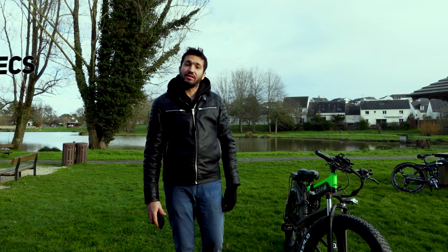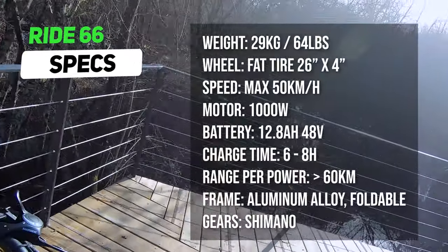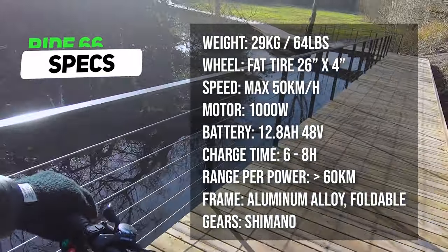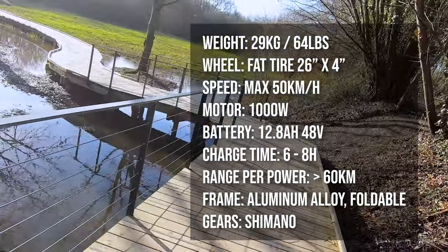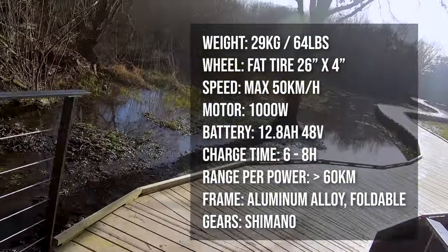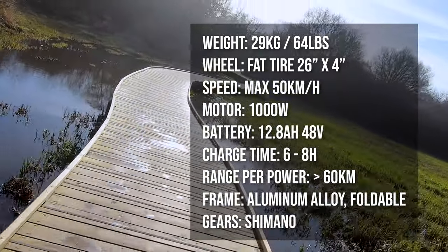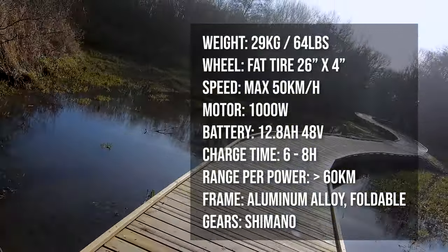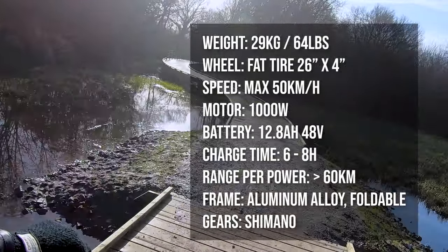This is the Ride 66 R5 Pro Edition. This e-bike comes with a total weight of 29 kilograms, battery included. It comes with a 26 4-inch flat tire, very comfortable and smooth in bumpy areas. What's cool about flat tires is they are suitable for various roads — mountains, sand, and even snow. The max speed of the Ride 66 is about 50 kilometers.